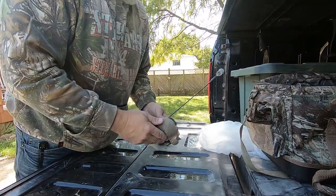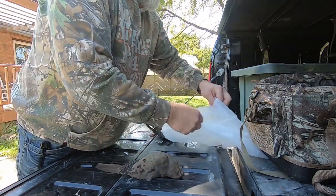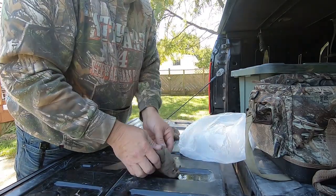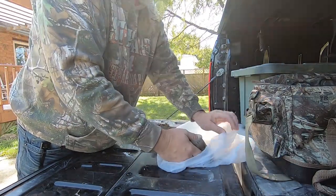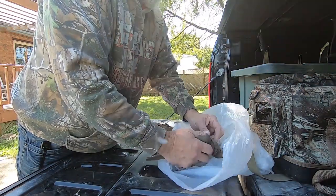The neighbors kind of frown on you cleaning game in your front yard, so I'm using my truck — we thought about bringing a deer home and hanging it from the maple tree in the front yard. Okay guys, there's really not a lot to clean in these. You don't even have to pluck them. I take a few of the feathers off just so I can see where I'm at and what I'm doing.